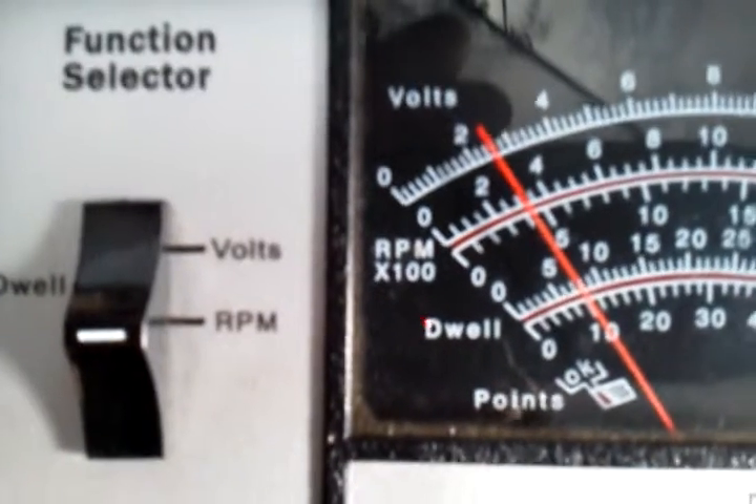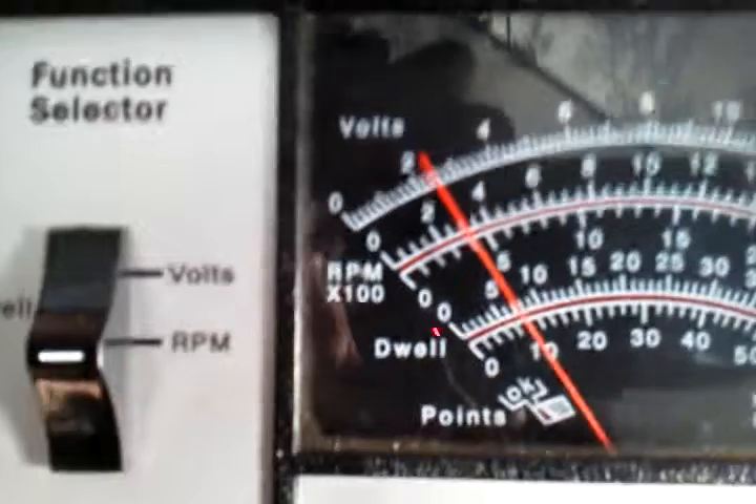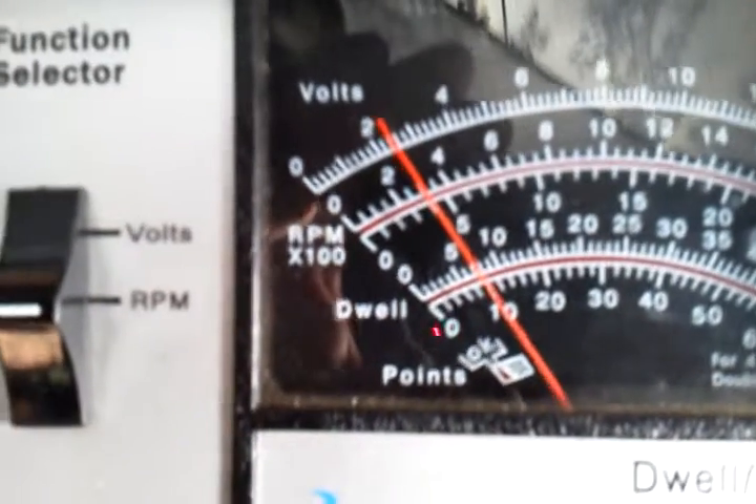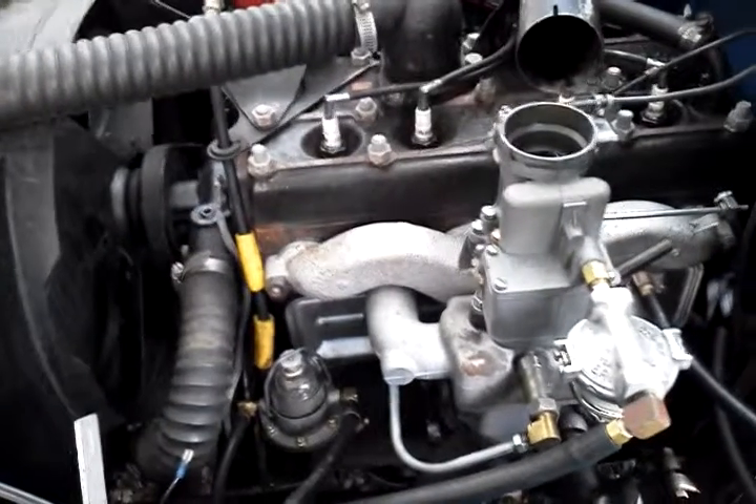There you go — right where it's supposed to be. That's 625. Alright, Craig, I'll get this video out to you. Thanks. Bye.